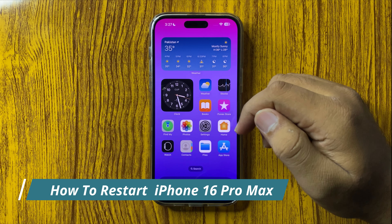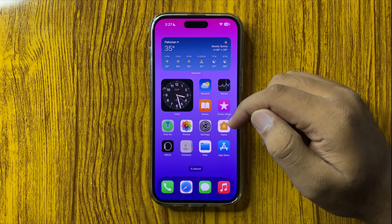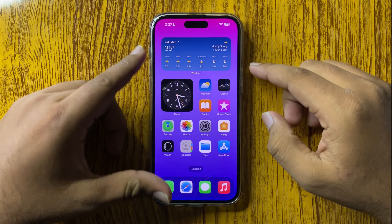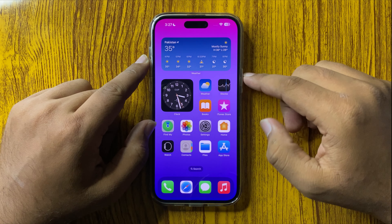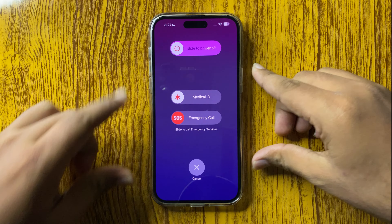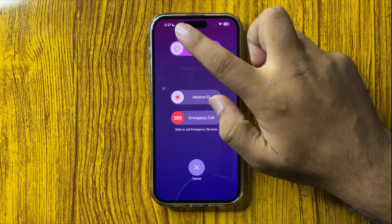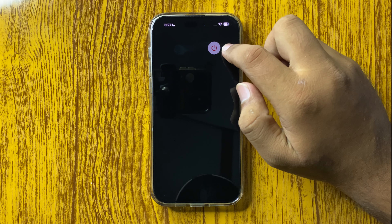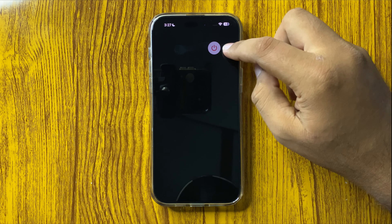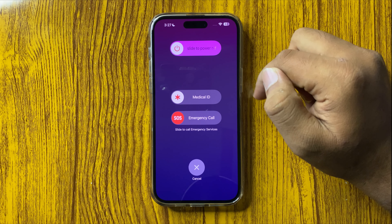How to restart your iPhone 16 Pro Max. To restart your phone, press and hold the volume up button and power button at the same time. From this menu, swipe this icon to the right side and it will power off your phone.